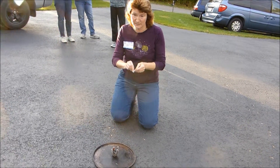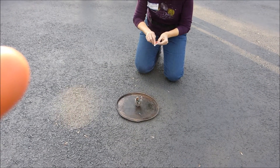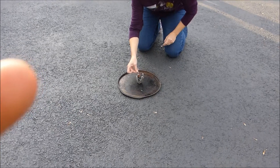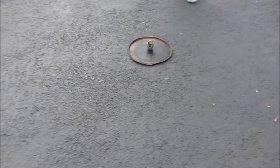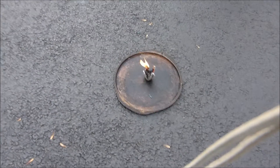Are you guys ready to see this? I think it was a little windy, it blew. Alright, so is it going now? Yeah. Are you guys watching it? It is only a little fire. Hey, Ty, don't get close.